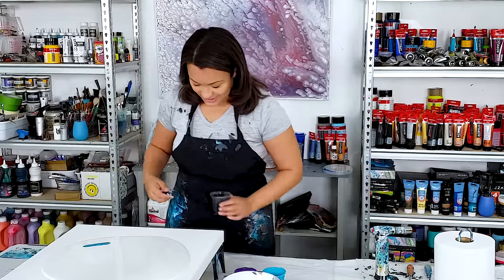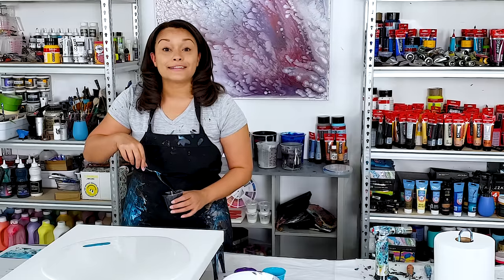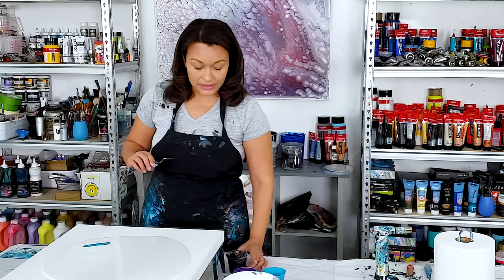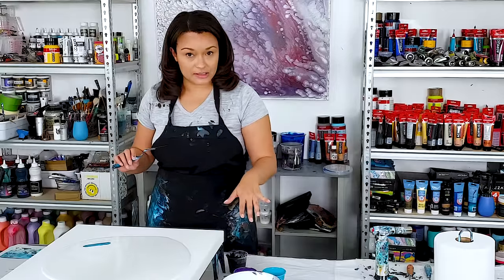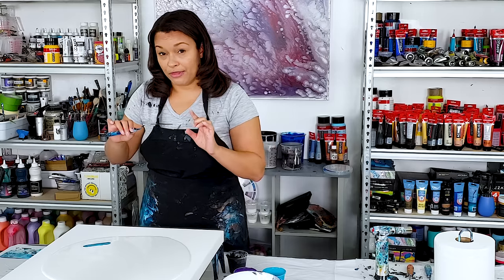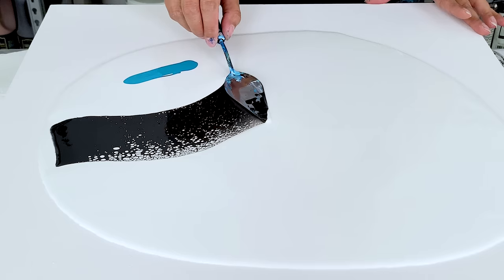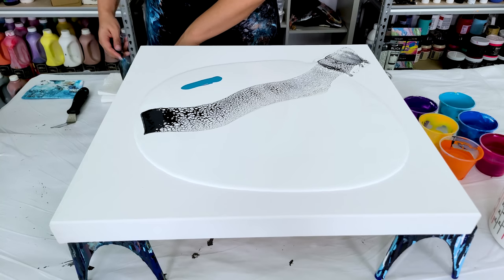My paints are mixed with mostly Creative Inspirations as far as the bases go, with about 70% Floetrol and 30% gloss medium varnish. The colors use pouring medium. The black is one part Amsterdam Oxide Black and about three to four parts Floetrol. I'm just going to swipe right across there.